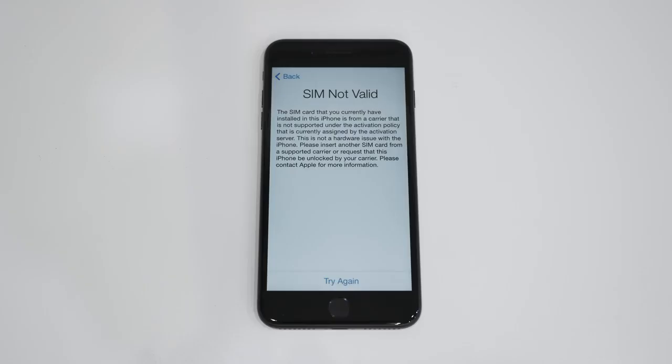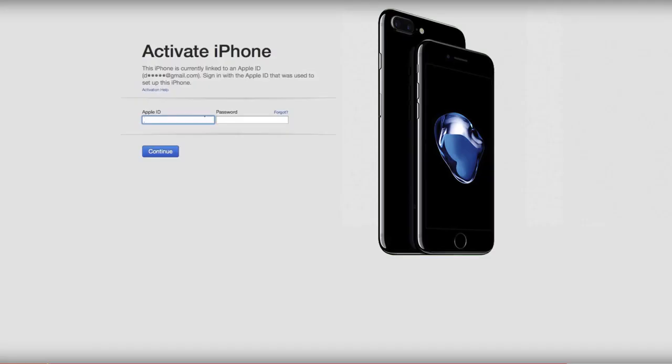Once you get the email stating that your phone is remotely unlocked, plug your iPhone into your computer and open up iTunes. Once you log in and hit continue, a message will pop up stating that your iPhone is now unlocked.